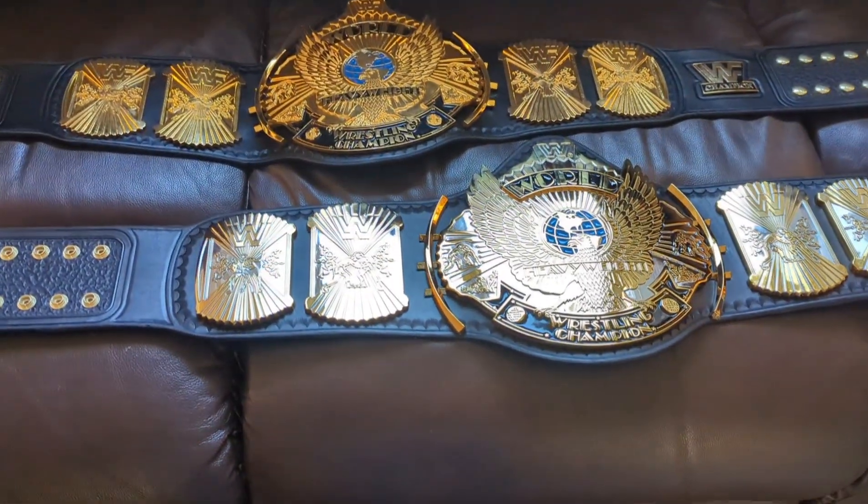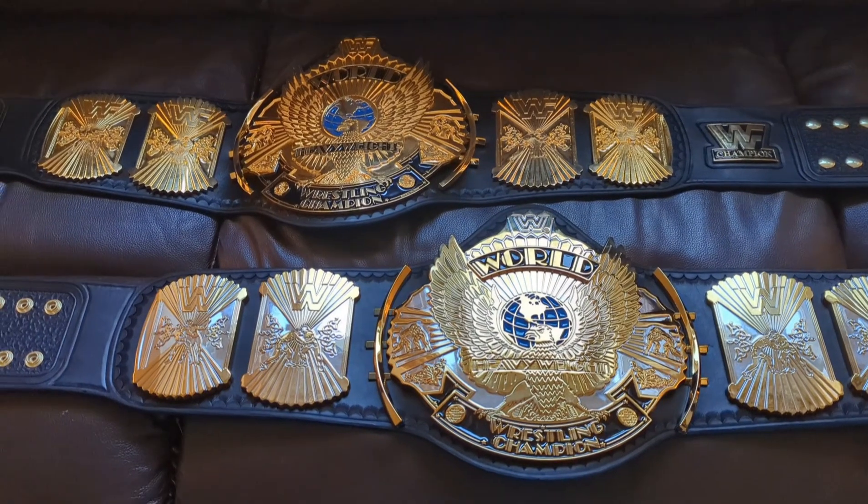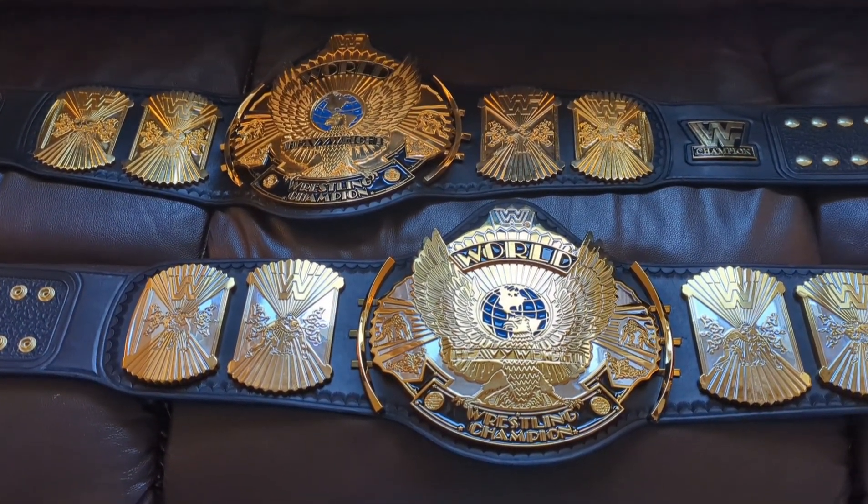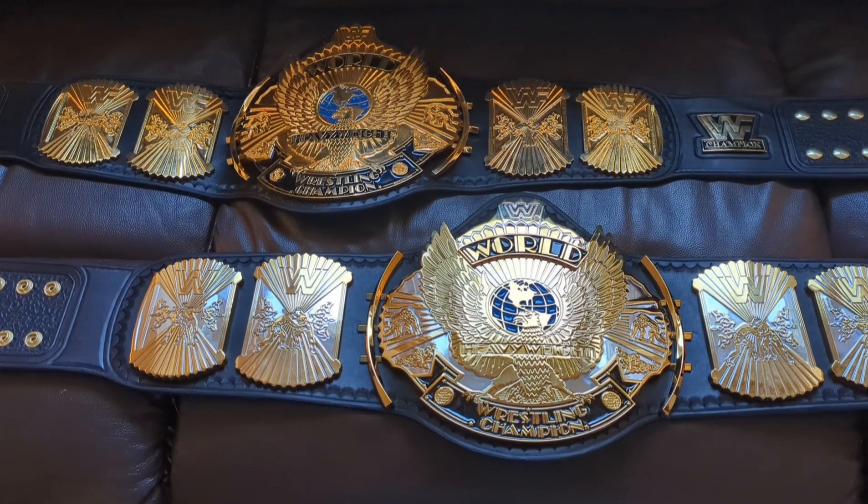All right, hi again everybody. I just completed a couple of winged eagles. I've had a lot of them lately — I think I've done about four or five just kind of in a row.